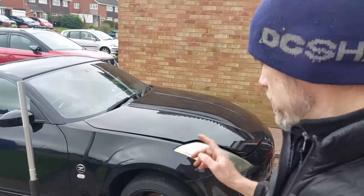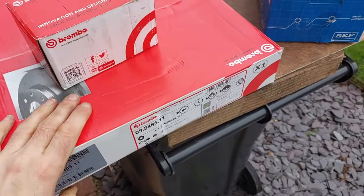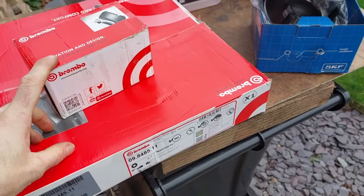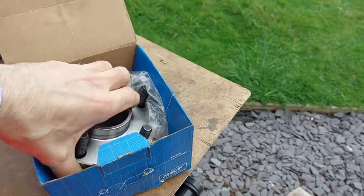Hello, my name is Lee, welcome to the channel. Today's job is changing the discs and pads and the hubs and wheel bearings on the front of this Nissan 350Z - it's a little project I've got going on, needs a bit of maintenance. I managed to get all the parts - these are original Brembo discs and pads, and I got a good quality SKF wheel bearing and hub assembly.